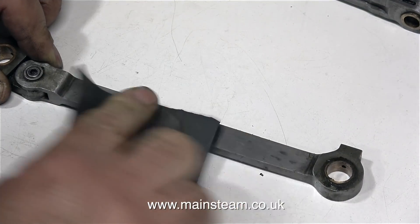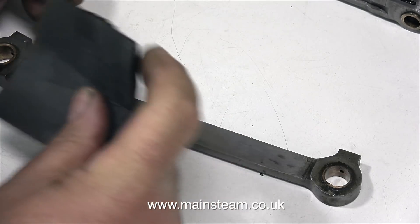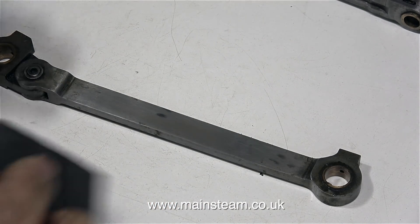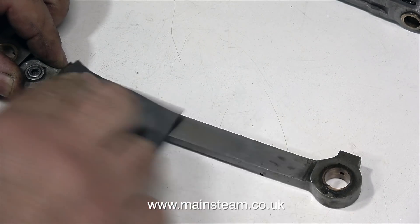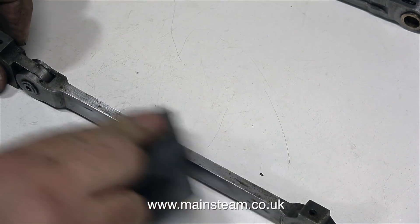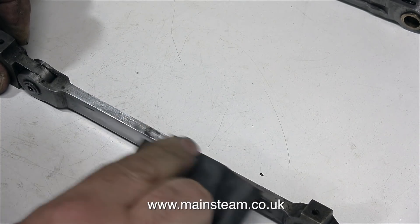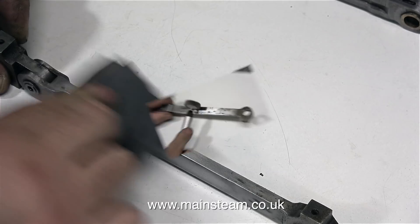This episode, for some people, will be very boring, but I'm going to try and give you some good hints and tips that you may find useful if you have to clean up coupling rods like I'm doing at the moment. Normally I would use wet or dry sandpaper, and this is perfectly fine, but it's very laborious and takes quite a long time. I'm not going to do it this way.